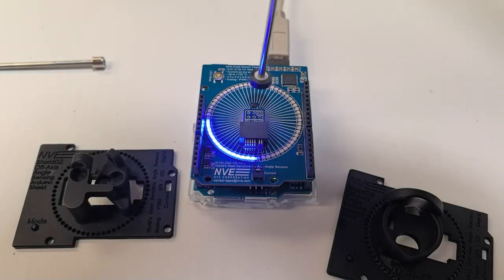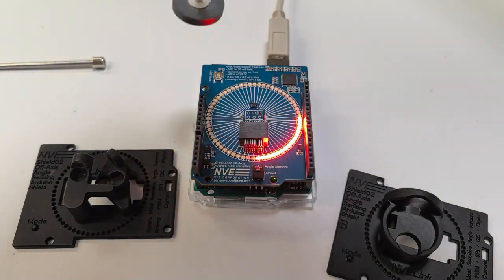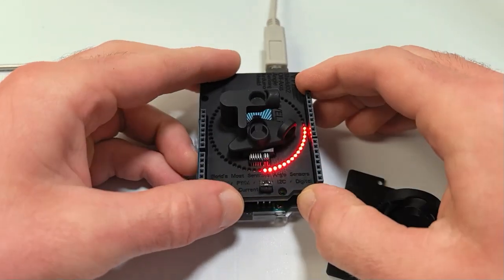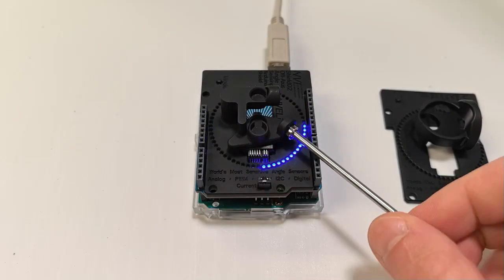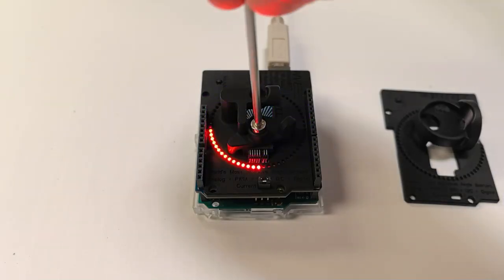These sensors also work great with multipole ferrite magnets commonly found in water flow meters. While almost any magnet location works with these ultra-sensitive sensors, we can also use these magnet pockets to show examples of ideal magnet placements. The nice thing about ADT501 is that it works just as well off-axis as it does on-axis.